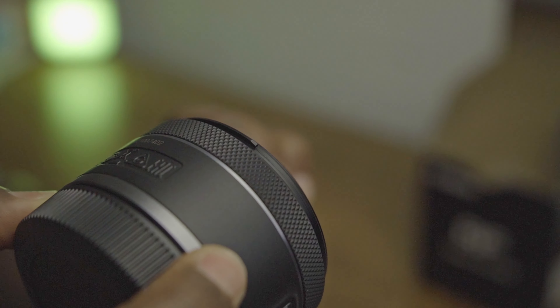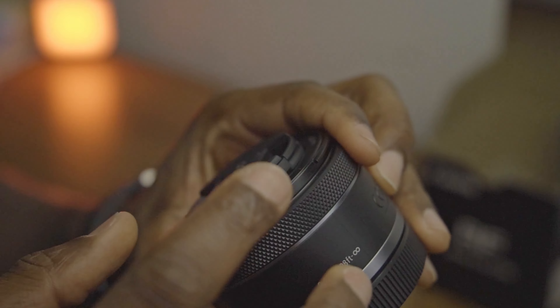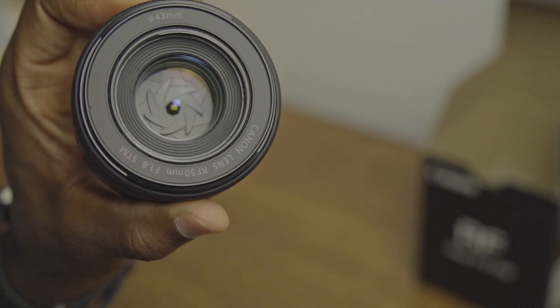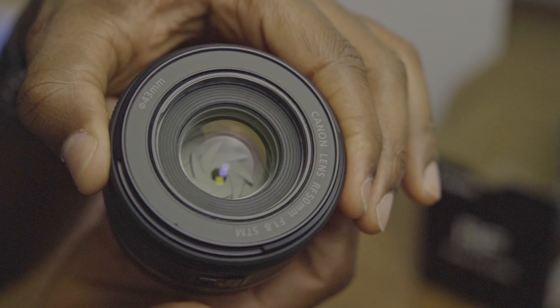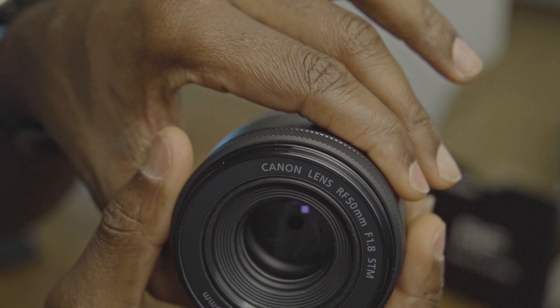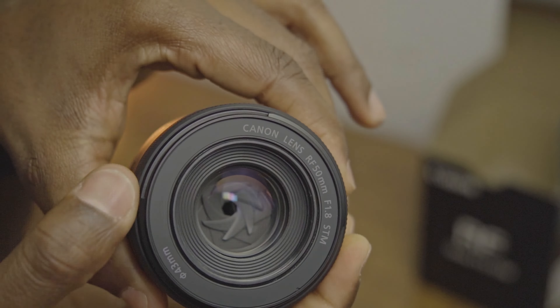Just like any other lens, there's a cap here for protection of the glass. And this is the focus range — no zoom on this one.